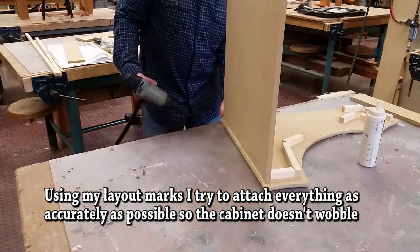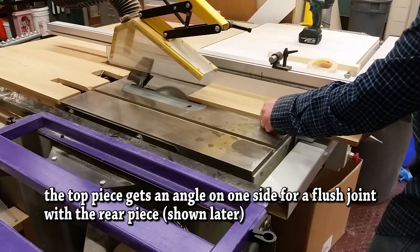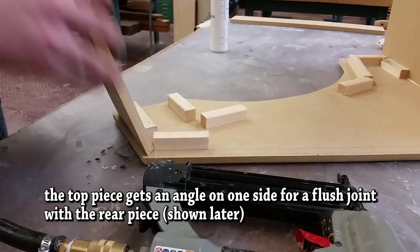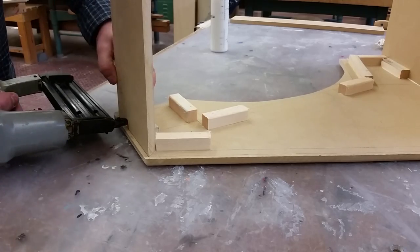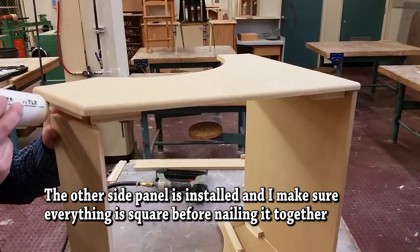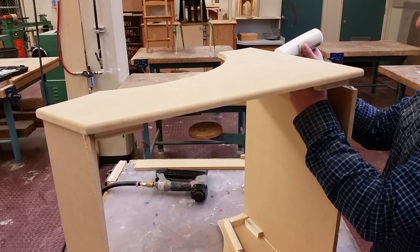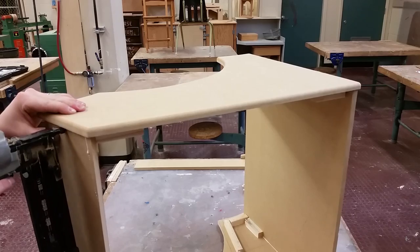One of the most important parts of this project is starting by installing everything when it's square, otherwise it's going to end up wobbling. I take a lot of time setting it up before I put on my bottom piece and my top piece — that'll be the main box of the cabinet. Everything else I can add on and make little changes to later. I use proper wood glue and brad nails from every direction for strength. So far I've yet to have any of these fall apart.